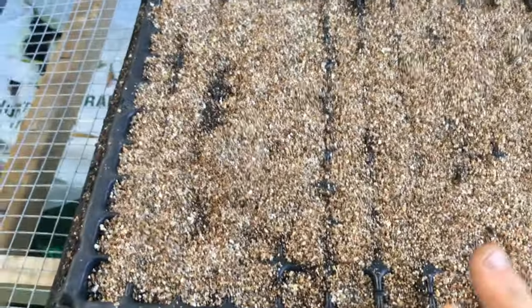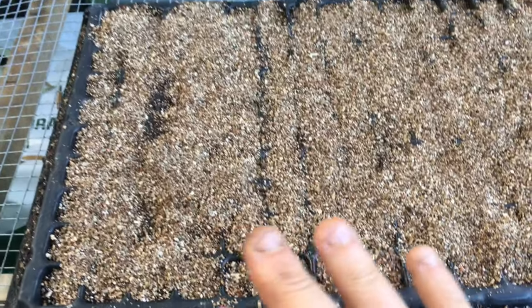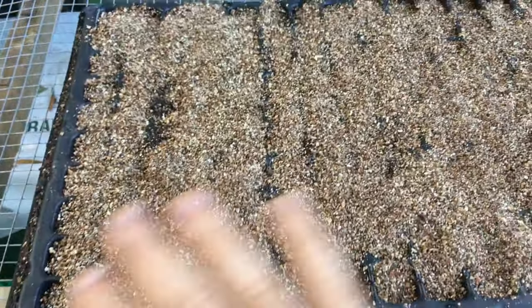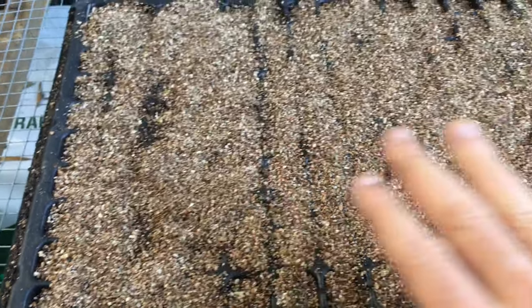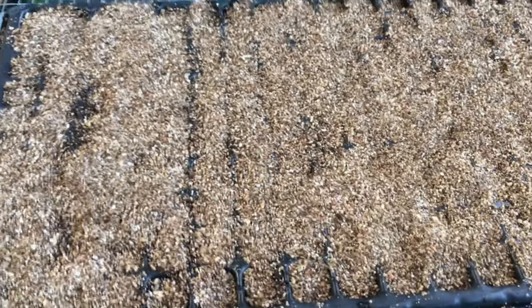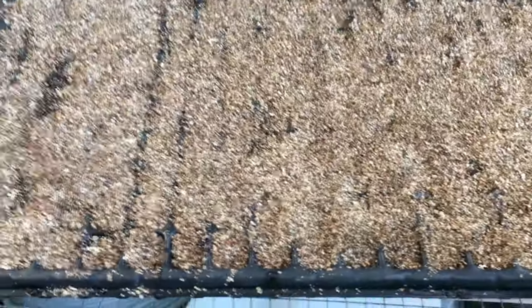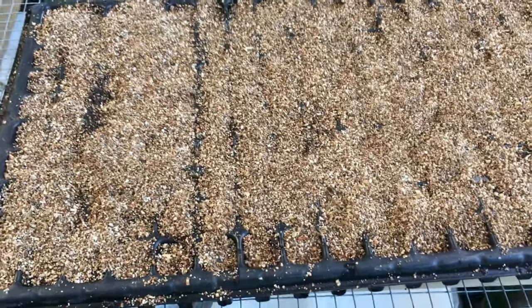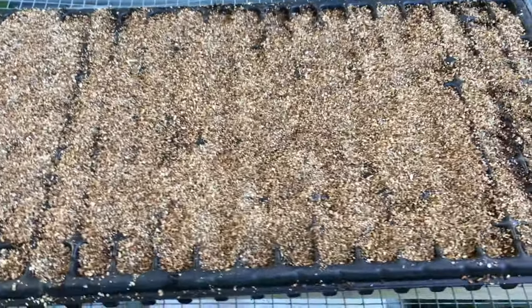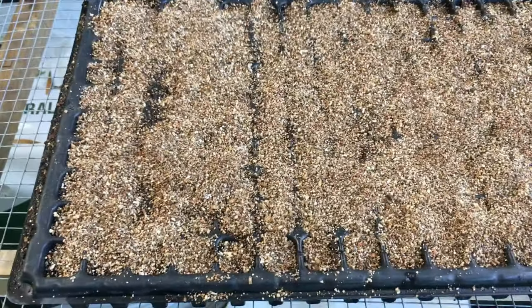No matter what kind of tray you're using — a 128-cell, 72-cell, or 50-cell tray — if you use this technique of gently pressing the seed onto the soil and then covering with vermiculite, you'll really hold on to the moisture and help these seeds germinate. I've also done this technique with perlite and that worked very well too, but I happen to like the vermiculite better.